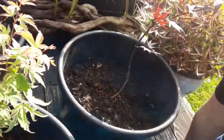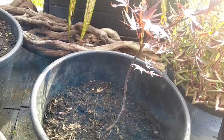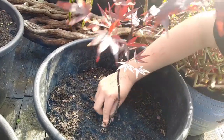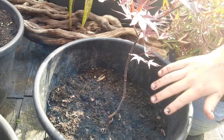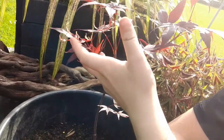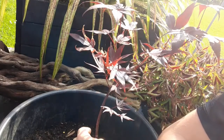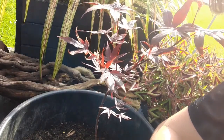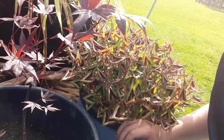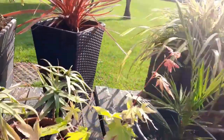Next we have what I think is an acer platinum — I'll have a name tag for this one. I rescued this one from Tesco for three quid, you can't go wrong. It's looking really healthy — it was just half the height when I originally got it from Tesco. The next one is another one of those triangle plants I showed you earlier.